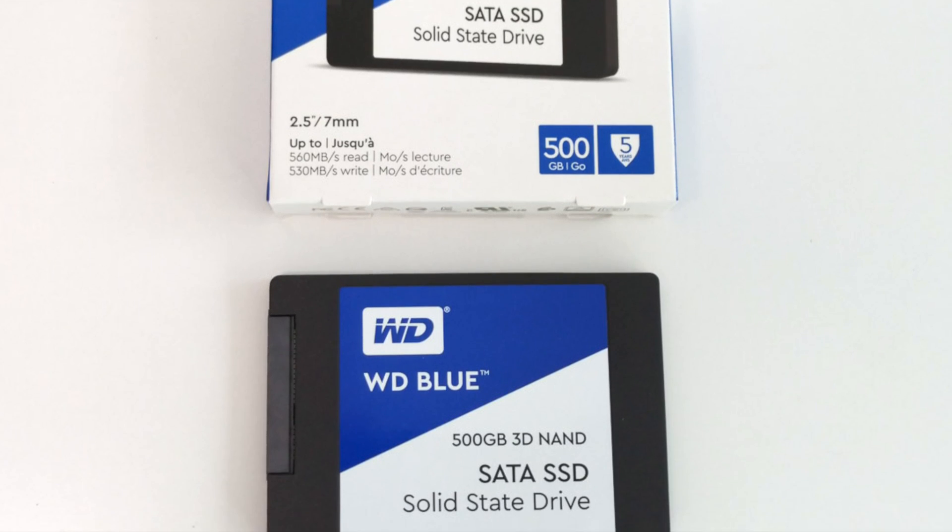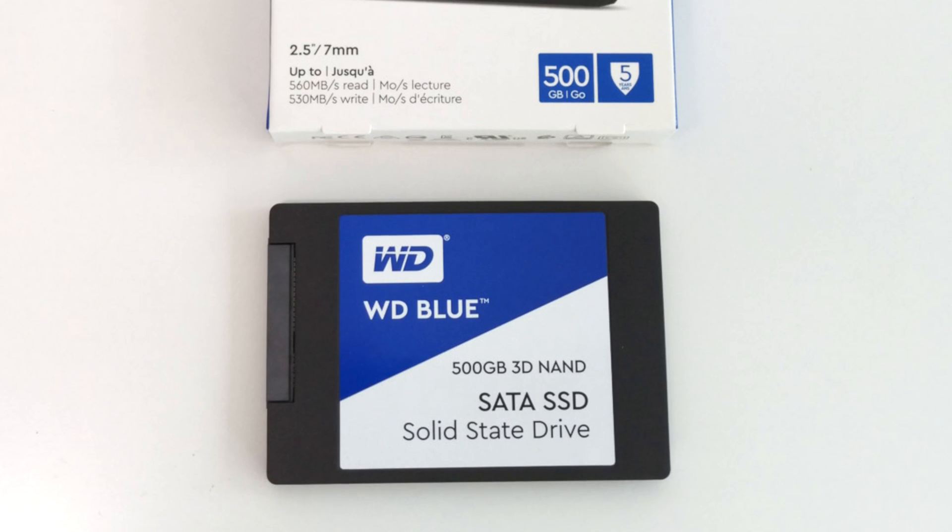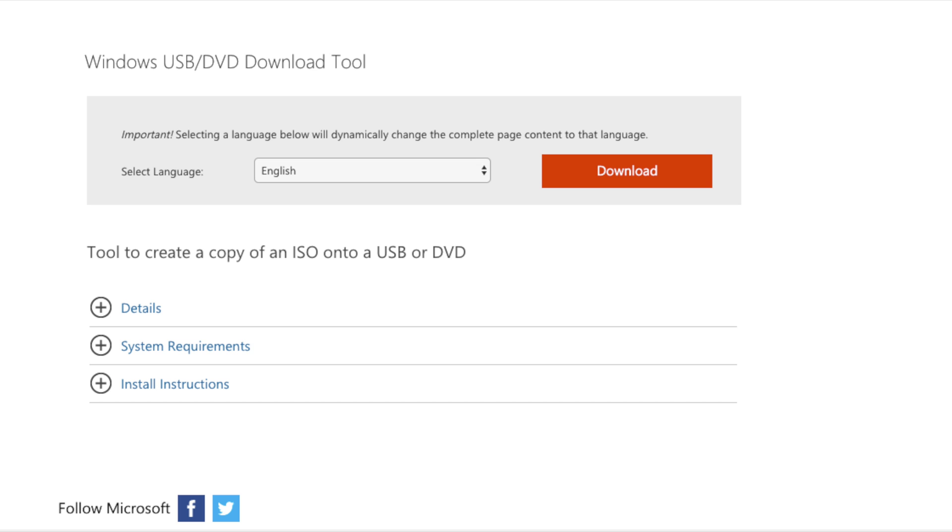If you're replacing the original drive, before starting make sure that you have a bootable Windows USB drive, so that you can reinstall Windows when you're done. You can create one using the tool on the Microsoft website.